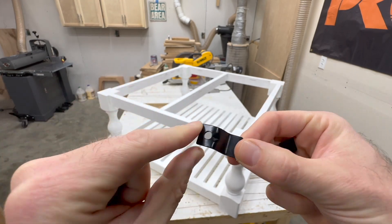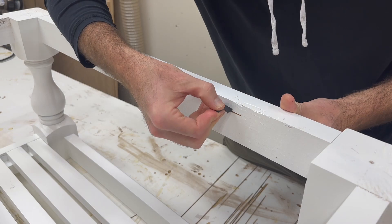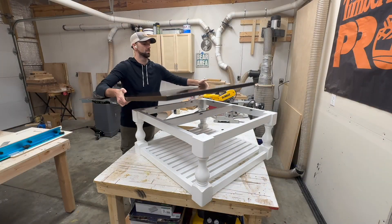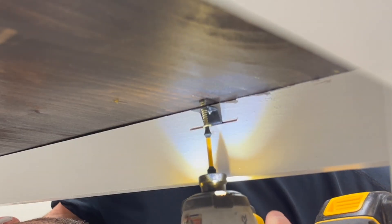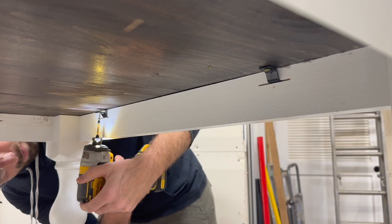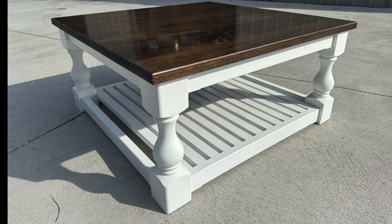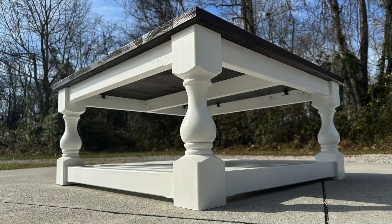When attaching the top to the base we have to consider wood movement, which I handle by using Z-clips. We first cut a slot using a slot-cutting router bit, and the Z-clips pop right down into those slots. The top is set in place and centered, then we attach it to those Z-clips using screws that go up into the tabletop. If you followed the steps in this video, your end product should look something like this.